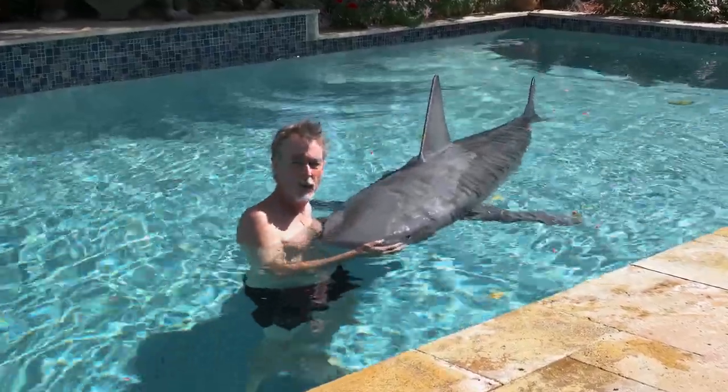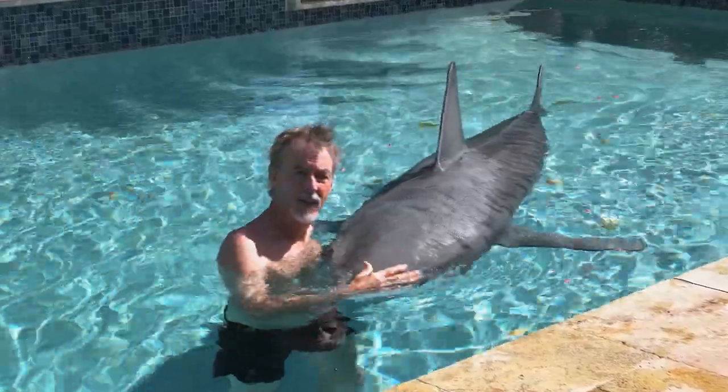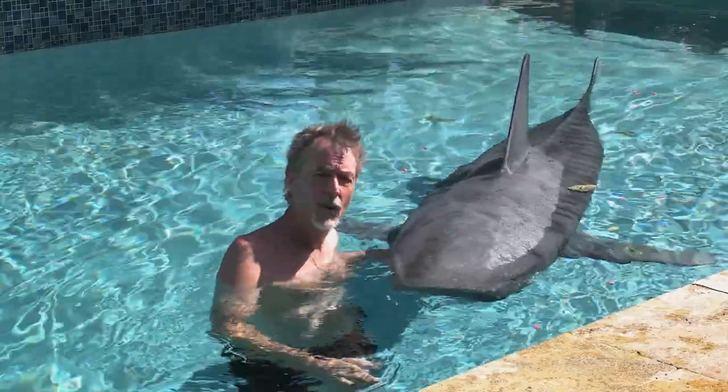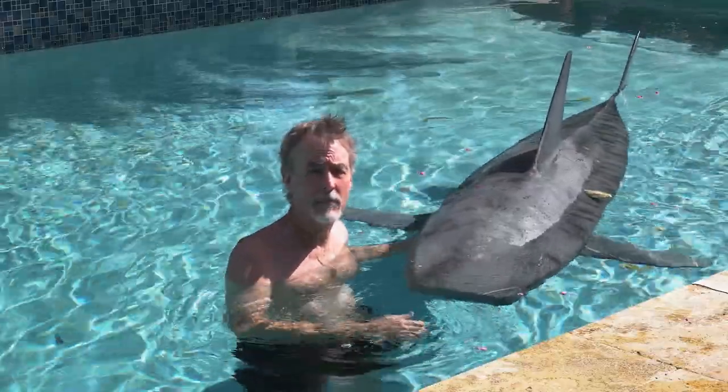A lot of you were a bit annoyed with me for not having made a video about how I created Raja. Well, the fact of the matter is I was trying to create a shark for a movie, not a movie about making a shark. But since so many of you asked, I decided to put together a little highlight reel of the main steps.